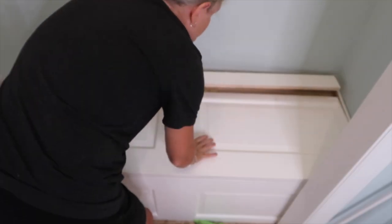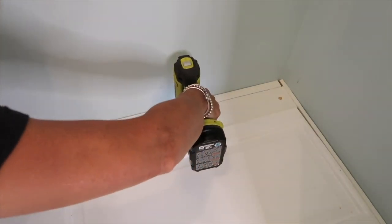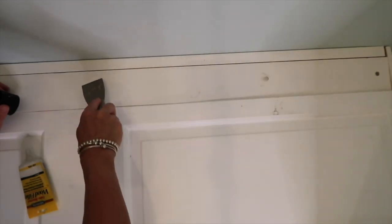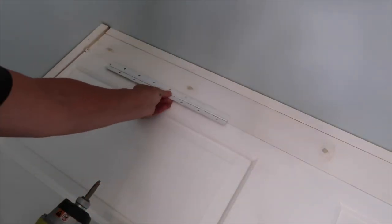I painted those boards to match, laying the door and the one-by-four into place. I screwed the one-by-four into the frame, filled the holes with wood putty, and then screwed on the hinge.